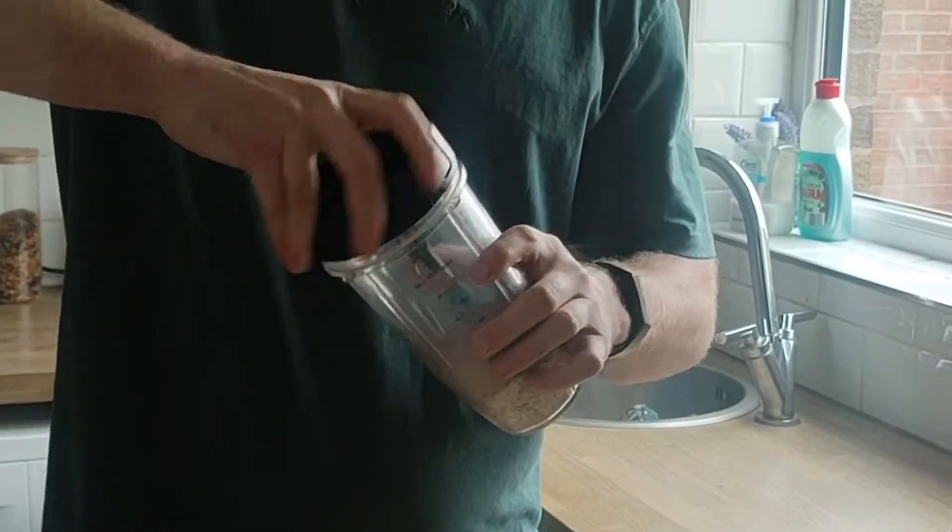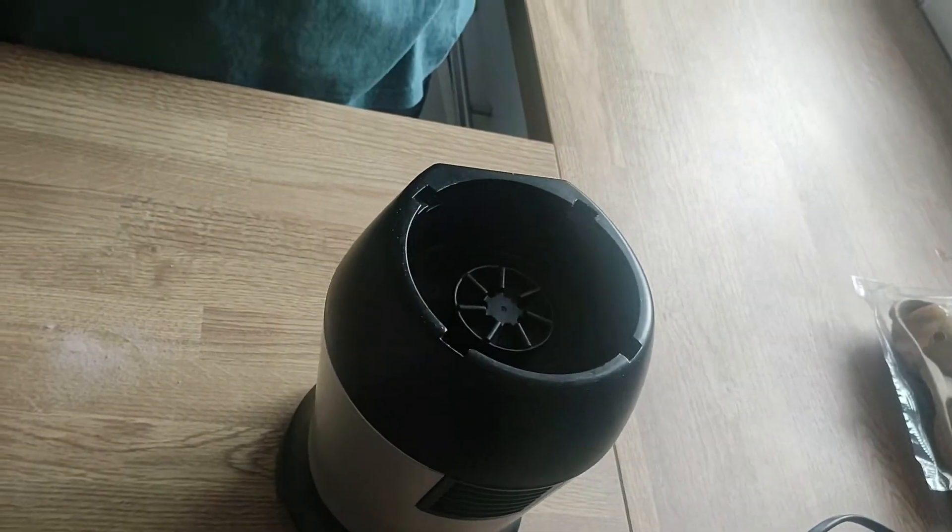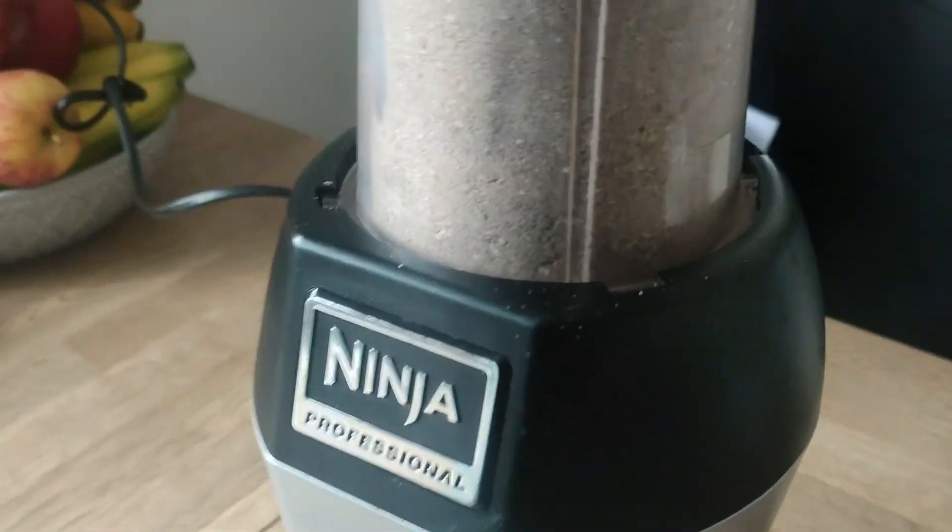I'm going to blend this up. The dry ingredients have been blended — it took about 30 seconds or so and it's almost like a grainy sand.